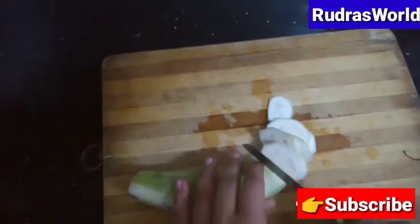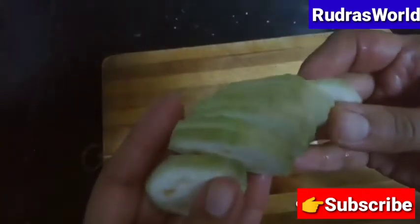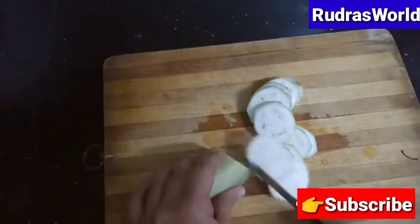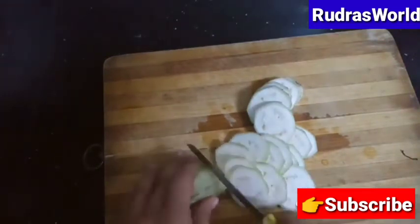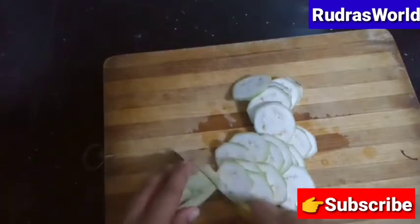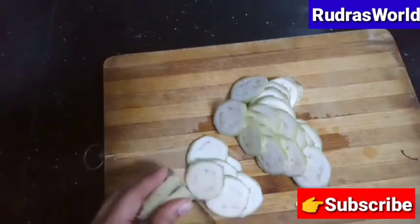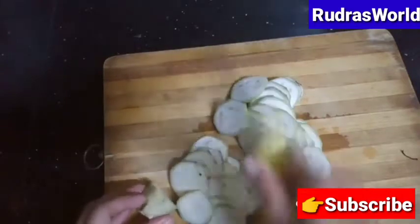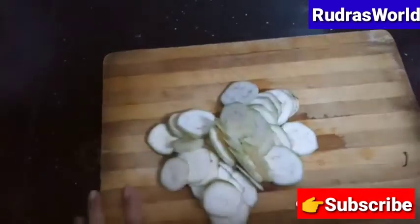Stick to the side of the fish and cut the fish to size. To make a sauce, put it in the pan and put it on top.